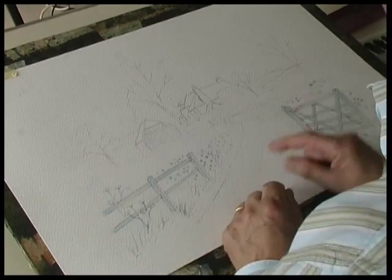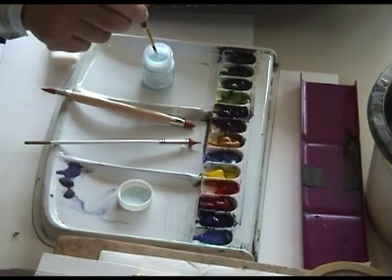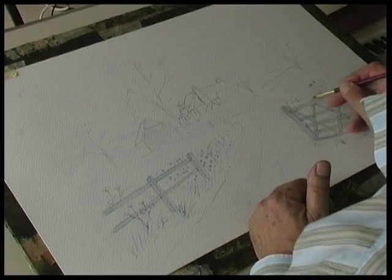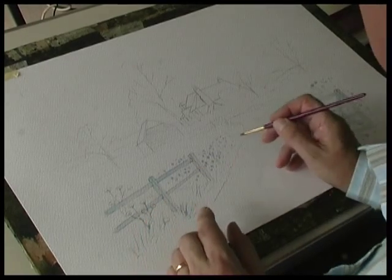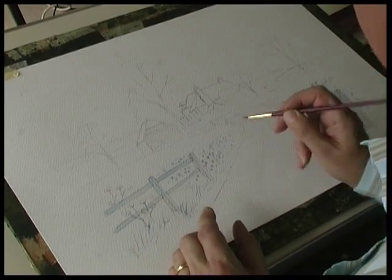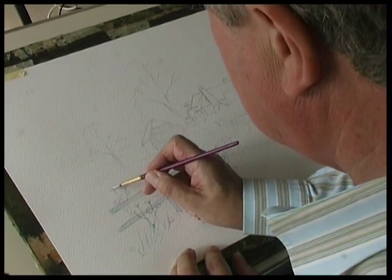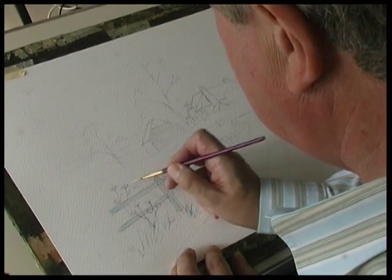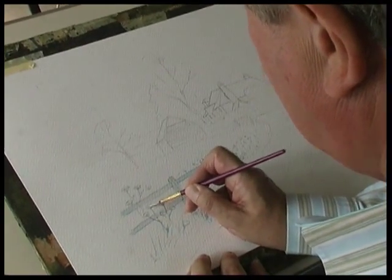The drawing is complete. The next stage is masking fluid. Dip the brush into the masking fluid and just mask off some flowers. I've masked off the gate and a fence. Some more flowers in the hedgerow, and we have some cow parsley here, so just mask off the flower head like that. Just very quickly do that.